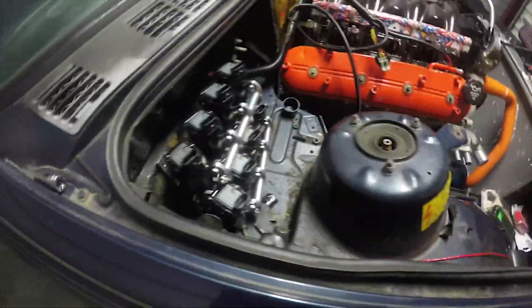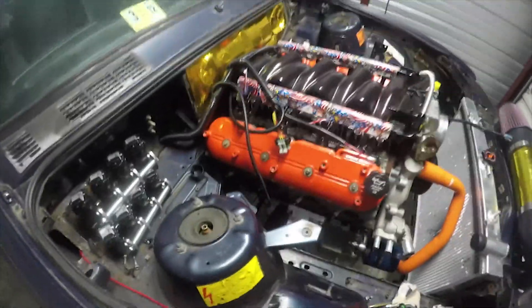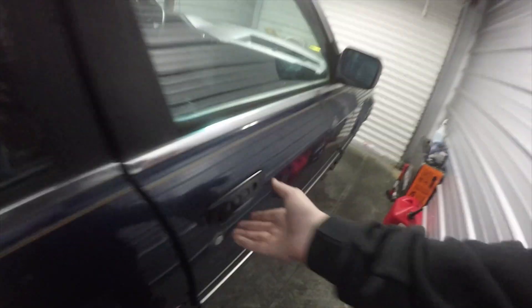Over here we've done remote coil packs and I still need to wire those up and do a final tuck on the harness. Coming inside the car through the firewall, we got our fuse block right here, and then our MegaSquirt 3 box sitting behind the dash.